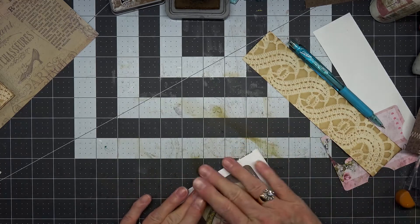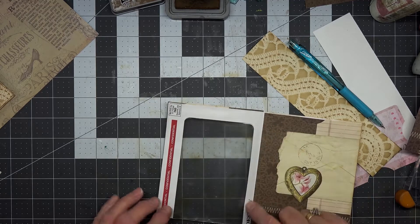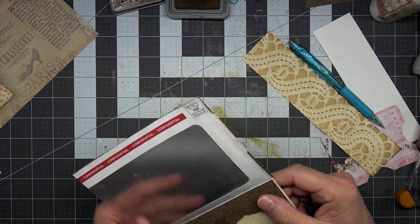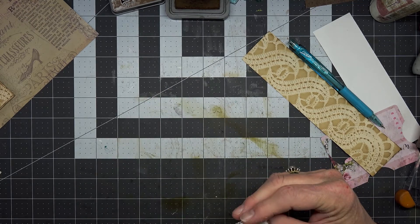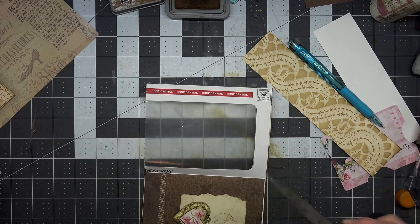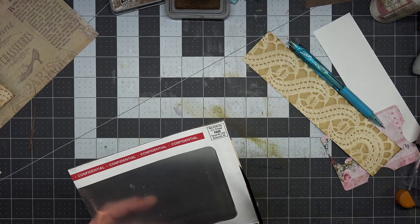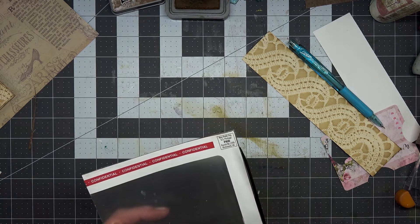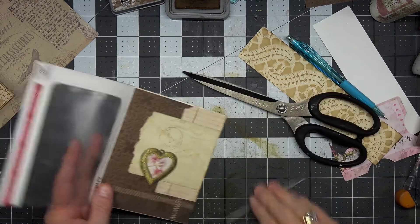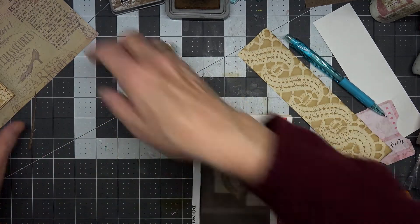And we have a front, and we have this piece that still needs something. Let's just clean that up a little bit.